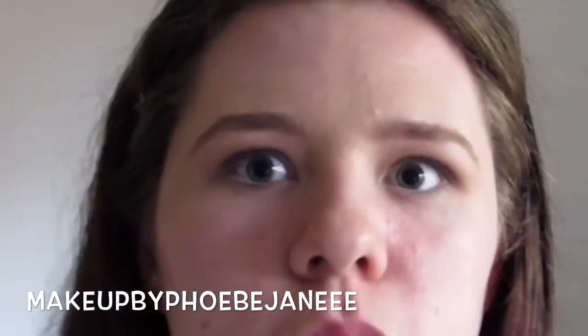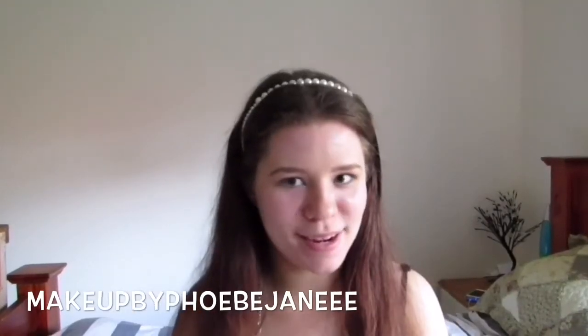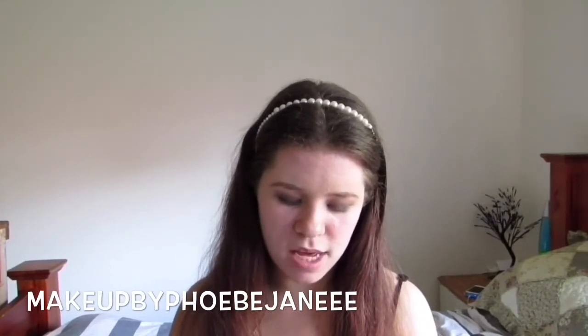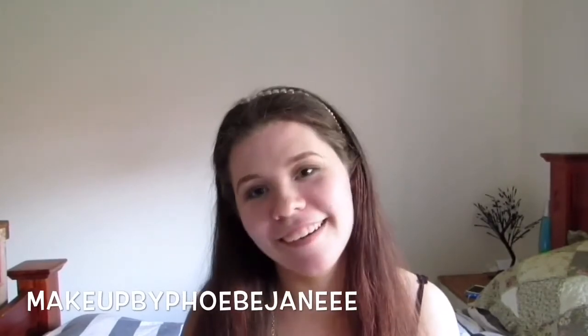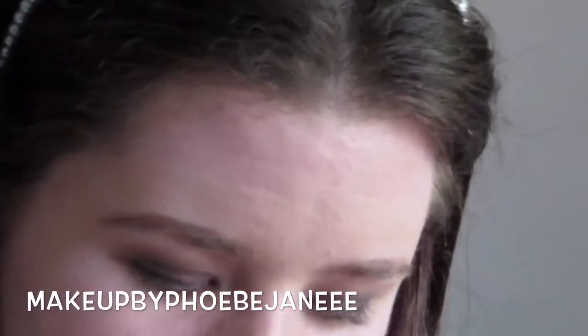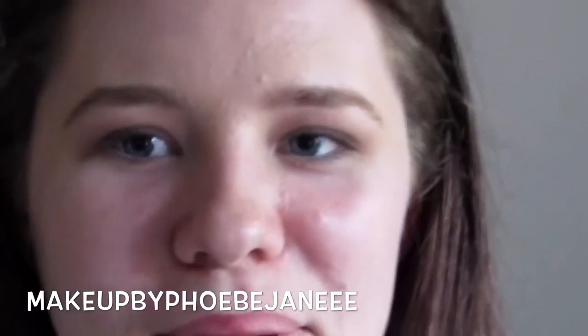Now I'm going to go in with my eyeliner - this is a new product I've never even swatched. The Benefit BADgal Real Liner. I've heard heaps of people rave about it on YouTube and heaps of people hate it - I'm really intrigued to try it. On the back it says beyond easy to get bigger, sexier eyes with a smooth lash-hugging application. Didn't know my lashes needed hugging! The tip has a little curve and it's rubber. I need to twist it - alright, there we go.